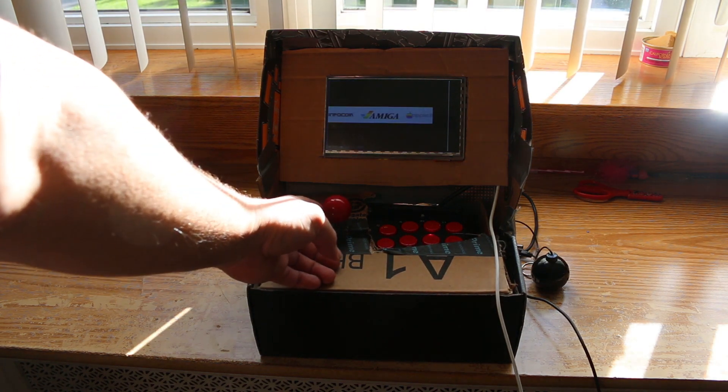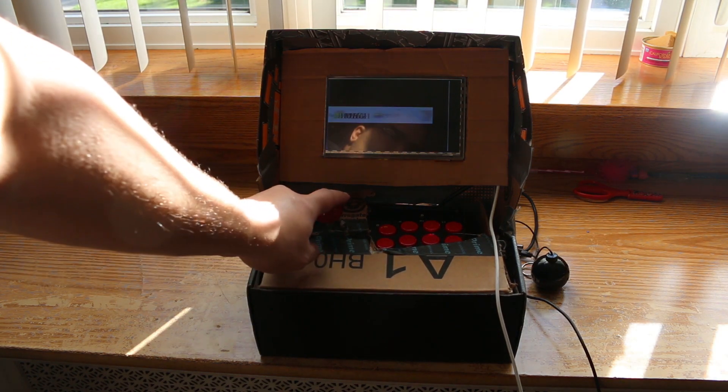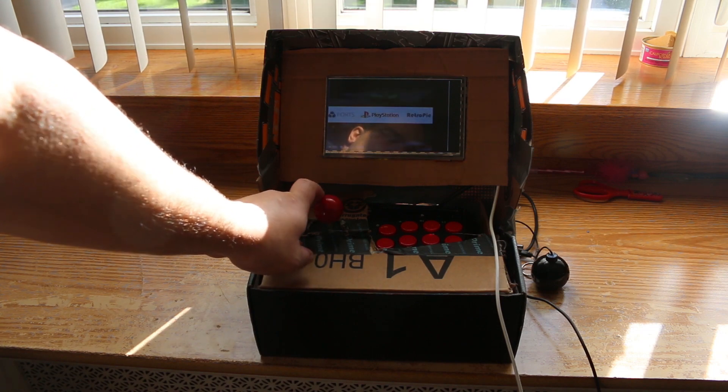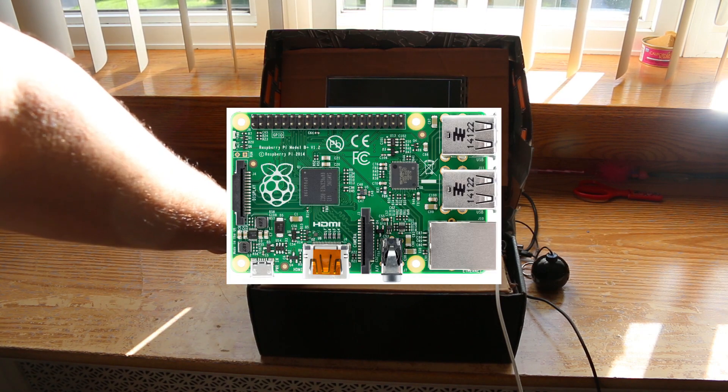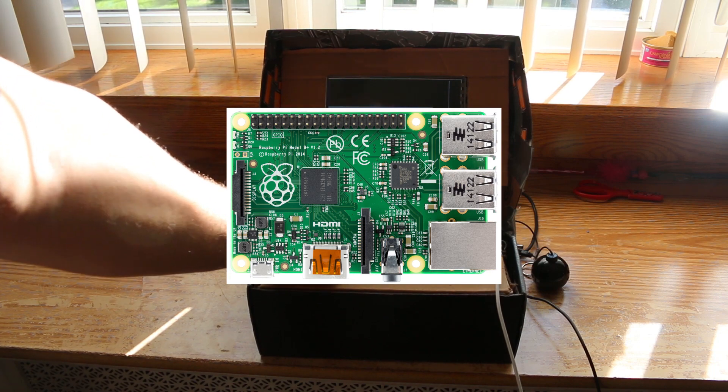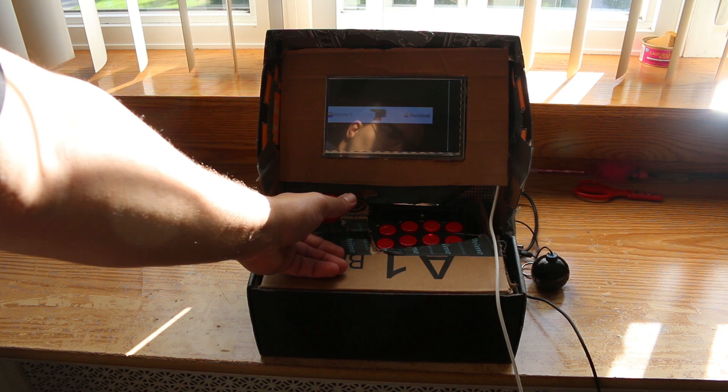I'm pretty sure most of you guys know what a Raspberry Pi is, but for those who don't, it's a series of really small single-board computers capable of running a variety of operating systems, primarily Linux. There is also a version of Windows 10 available for it.